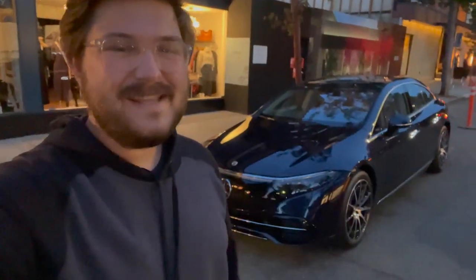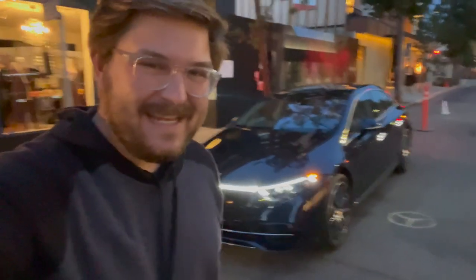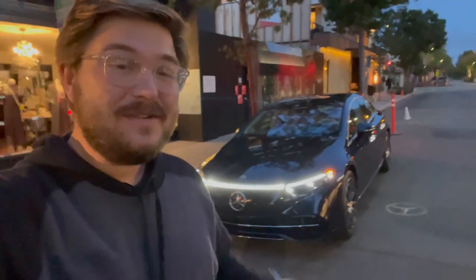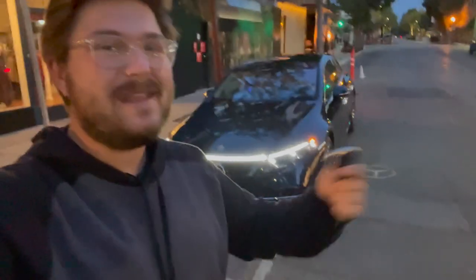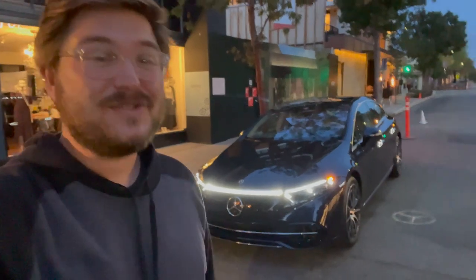Hello, good morning, and welcome back to another Inside EVs US video. In this video, we are driving the Mercedes EQS for the first time. Now, this is not our full review — this is going to be our driving review of the car. We've actually had the unique opportunity to spend a lot of time with the EQS in the studio before. We push every button, go through the ethos of the car, but today we are focusing just on the driving dynamics, which I think has the opportunity to make this car super special.